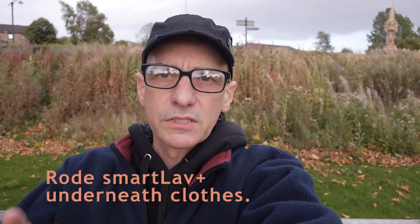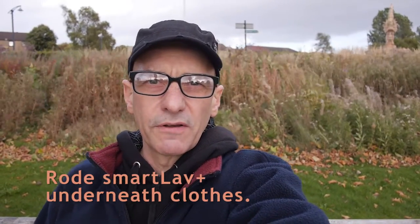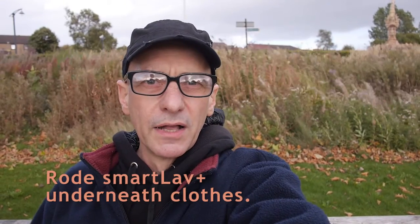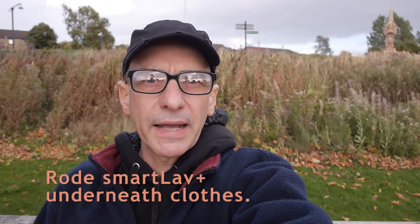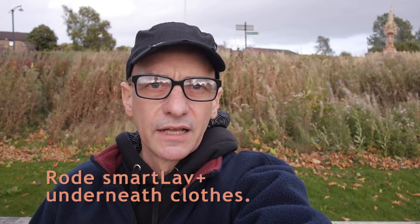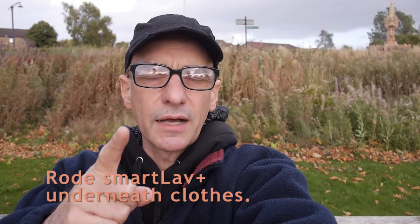Sitting on top of my camera is my Rode VideoMic Pro, with a dead cat on it, so I'll be able to do a compare and contrast between the lavalier underneath layers of clothing and the Rode up there.